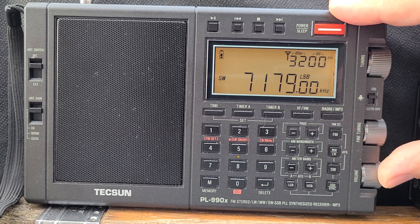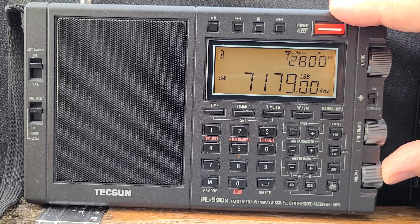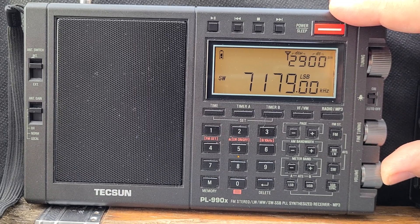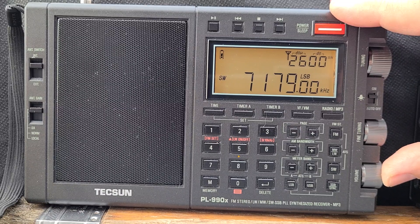The Tecsun PL-990X is a pleasure to tune in single sideband and I'm having a lot of fun. I've been using it to scan the amateur bands and even search for utilities because it's so much fun to tune. Compared to a lot of other portables, its precision means it tunes much more like a desktop than a portable radio — really, really nice.